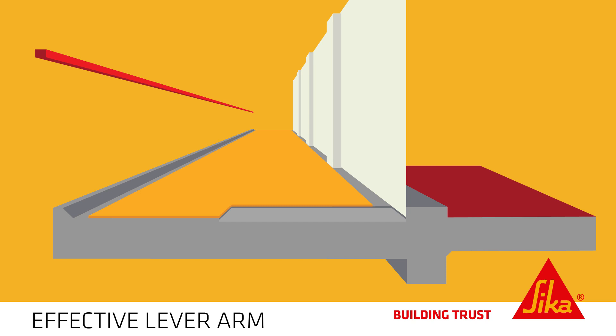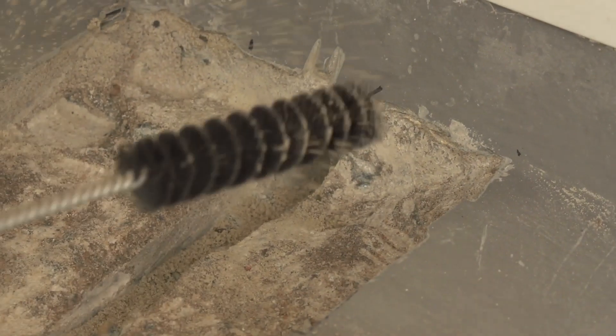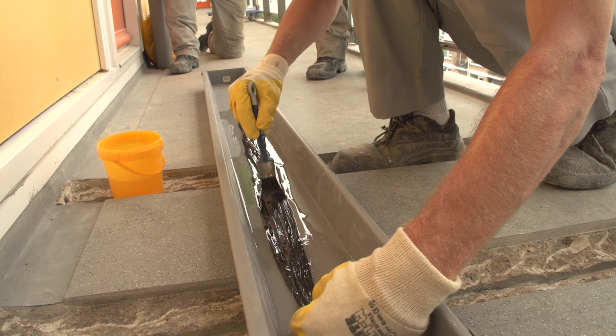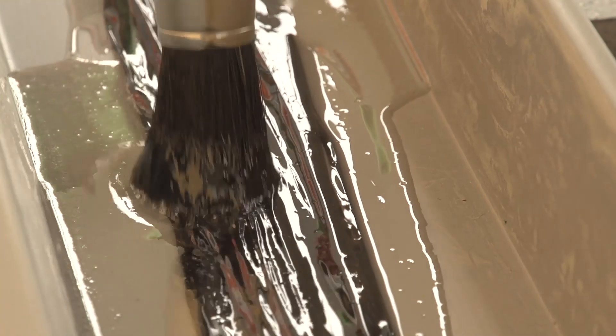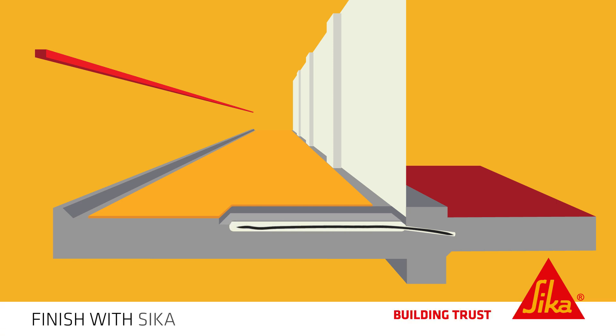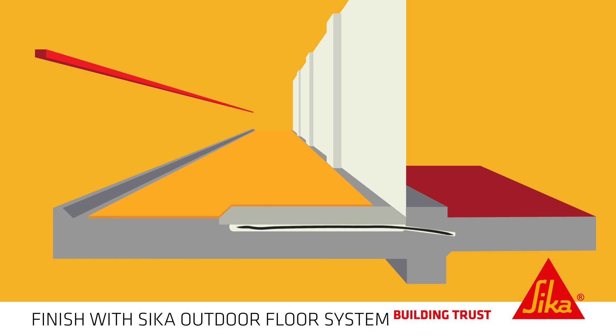This is done by first creating a groove in the floor section and drilling a hole in the adjacent facade beam. The groove and drilled hole are then cleaned and flushed with air. The carbon strip is then impregnated with Seeker door epoxy resin and anchored using two-component epoxy anchoring adhesive. Finally, the floor is neatly finished with a Seeker outdoor floor system.